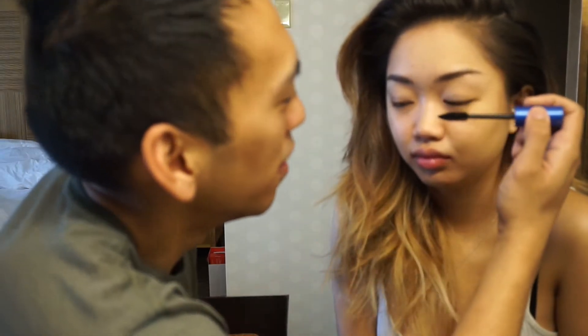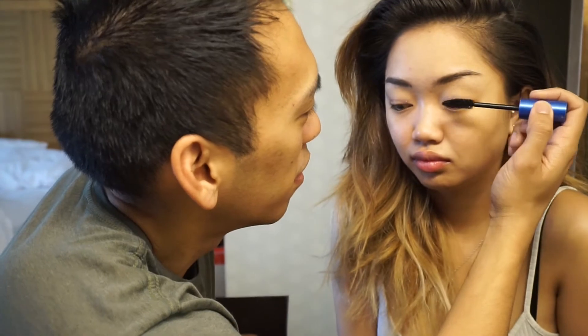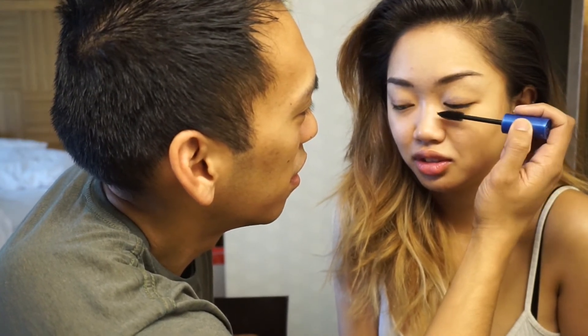Oh my god, you're so close to my eye! This one's chunky too. Oh my god, you're so close to my eye. This is gonna be the hard part. What are you doing? Asian eyes. Okay.